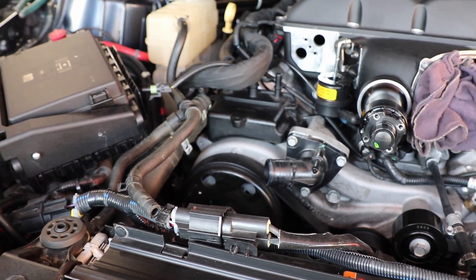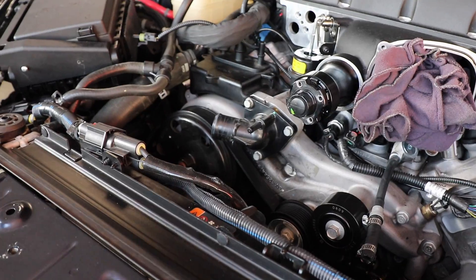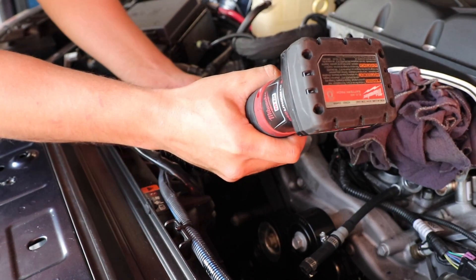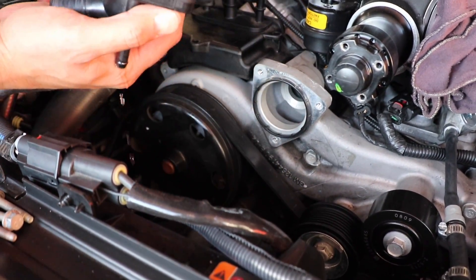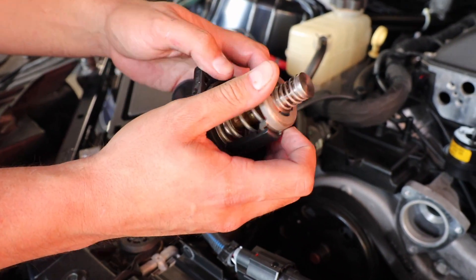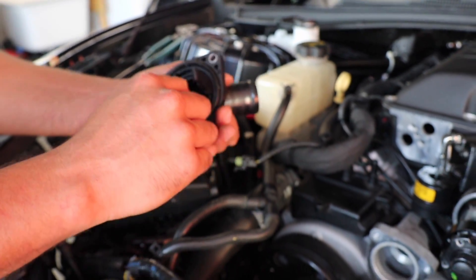We're going to grab a 10 millimeter socket with an extension to make it easier. Once you remove the three bolts, all you do is pull this thermostat housing out. Normally if you were to buy just a thermostat, you would have to reuse this housing — you would push down, spin it, and then you would remove the thermostat. This is the thermostat that is made by Mishimoto.